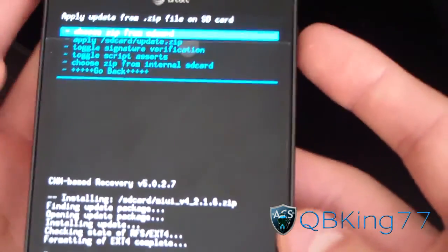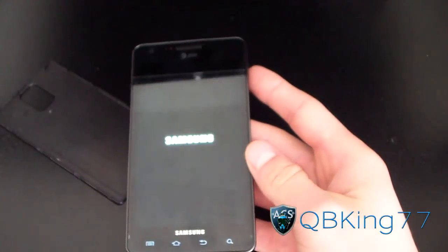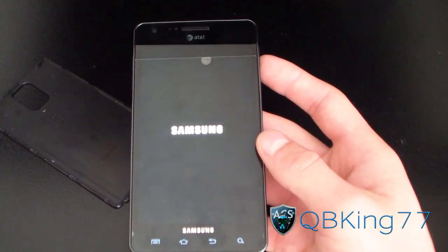Install from SD Card complete. Just hit Go Back and then Reboot System Now. Now it should go ahead and reboot your Infuse and it should work. It should reboot you into your MIUI ROM.